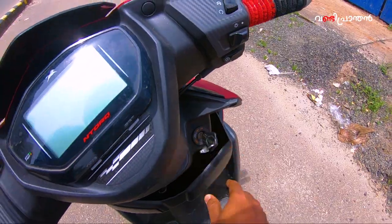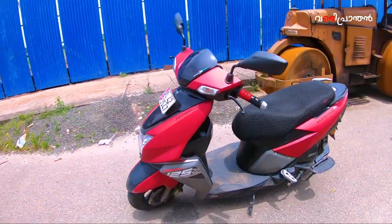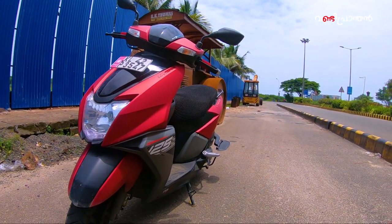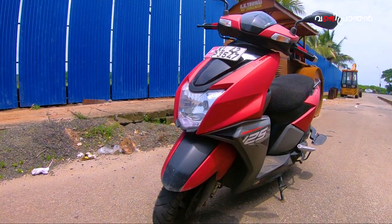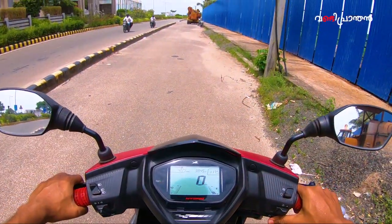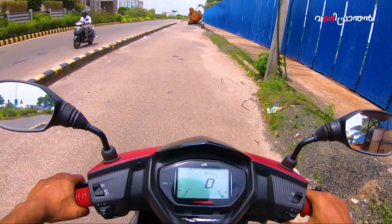You have to ride the bike to experience it. I feel like you are riding confidently. This is a great feature — it's great for seeing traffic as well.